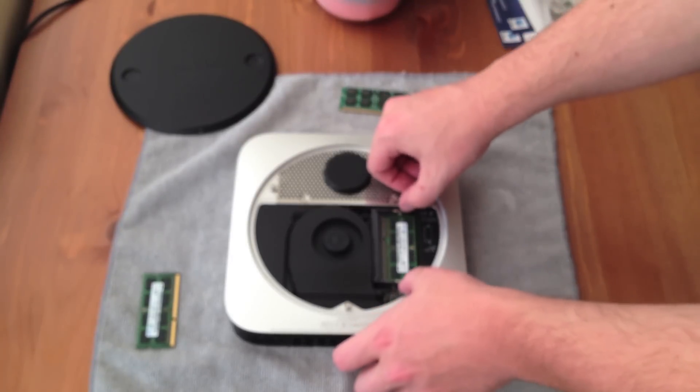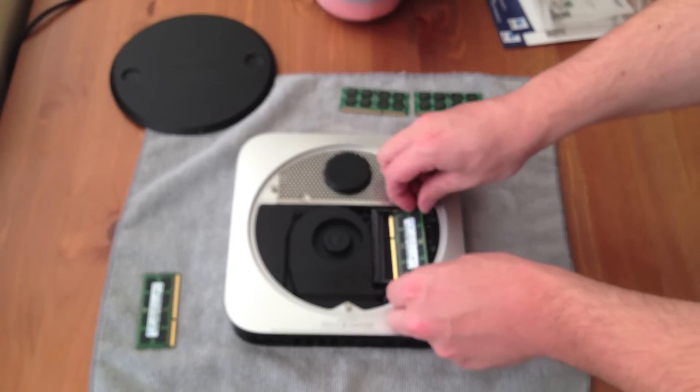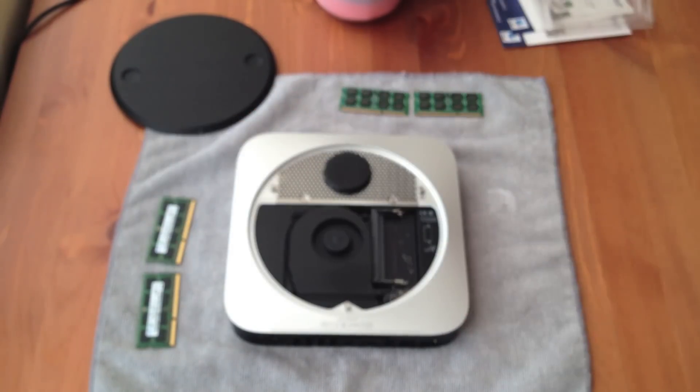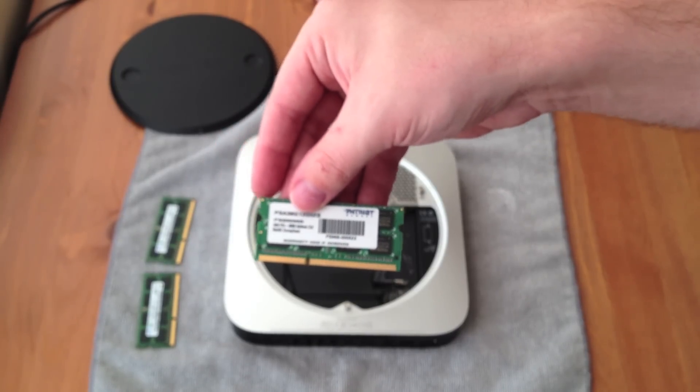There you go — that's the original 4GB RAM module from Samsung, which is a little ironic considering the nature of Apple and Samsung's relationship as of late. And here's the second module. And here's at least one of the new 8GB modules.